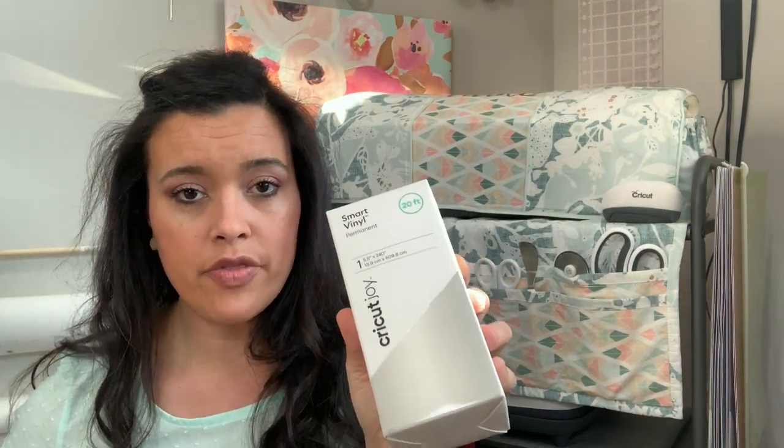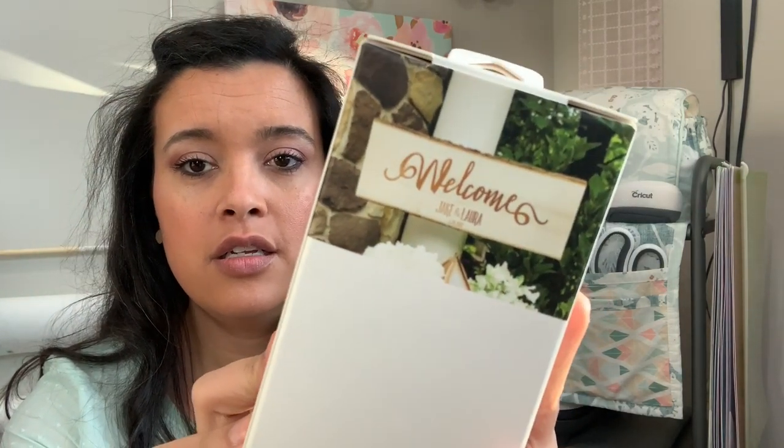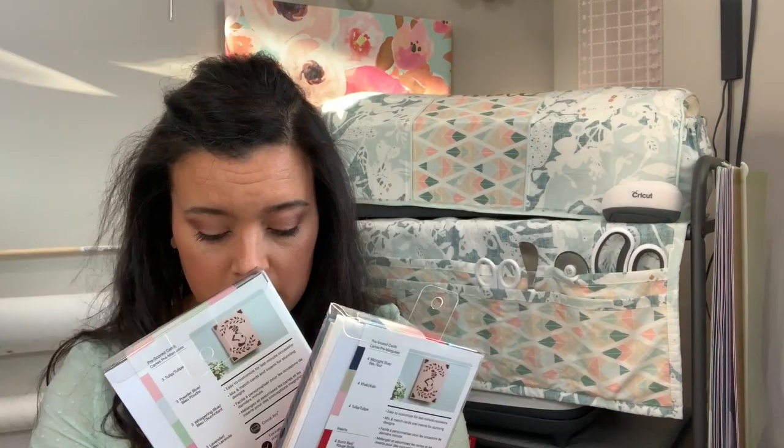They also sent smart vinyl — permanent vinyl — and some transfer tape. You would cut something out on the vinyl and then transfer it to your project, whether that be a canister, a label, or something you're trying to make. I think this is glossy white, and there's 20 feet of it. So you could do five and a half inches by 20 feet of something. Here's an example where they did a little wood project. Five and a half inches is pretty big, so you can make different things with that.